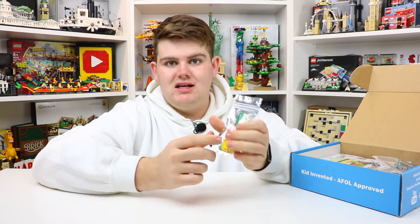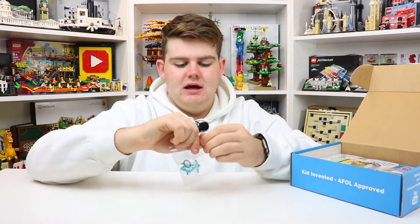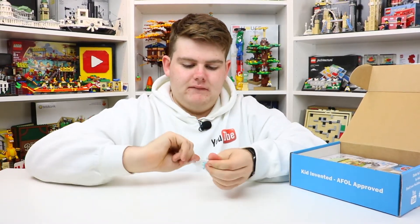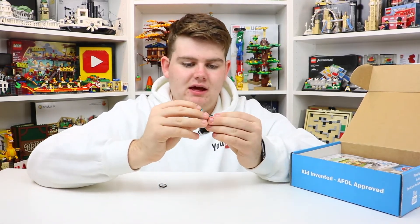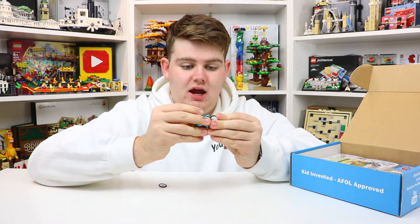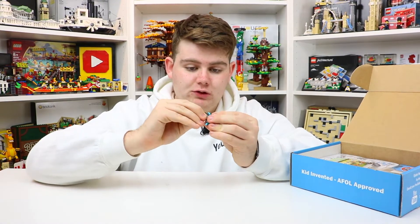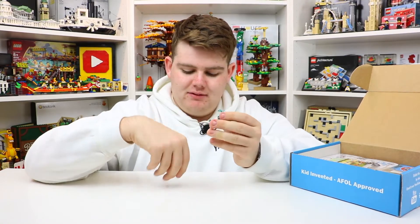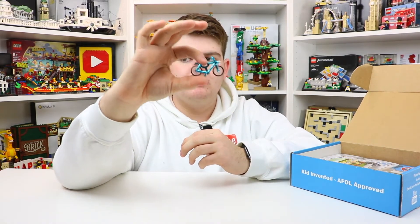I have a city but I don't have any of these street signs that I really need, so I'm really excited about these. I can already tell right off the bat we have another one of these bicycles. I got one in one of their other boxes a couple of years ago — a golden bike — and I actually made a full video talking about the history of the Lego bike. I'm really excited to get one here in this chrome blue color. This is a minifigure bike in chrome blue. Very, very cool.